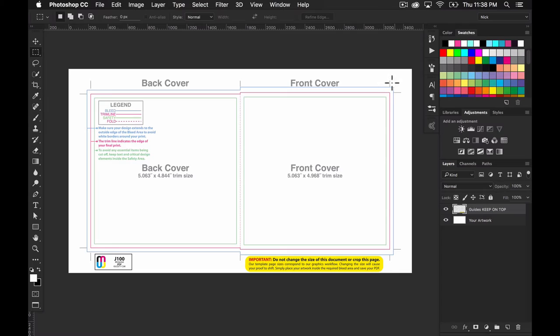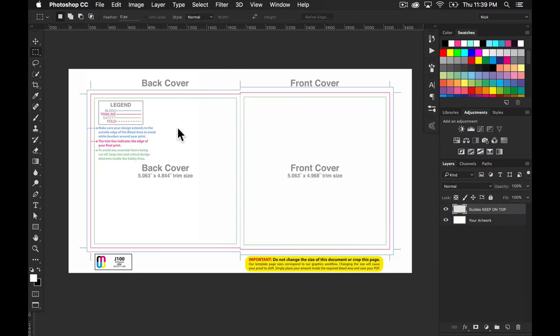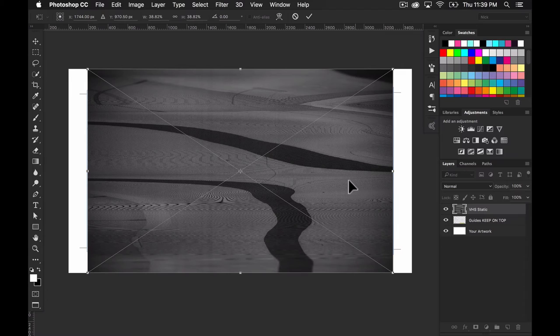Now we're going to bring in some pictures — that photo we want to use for the front cover — trim it to fit within the template, add a basic title, and then save it for print. I've got a photo on my desktop: some VHS static that's been slightly edited. We'll pretend this is the front cover graphic. There's a link to download it in the description, or you can use your own pictures. In Photoshop, go to File > Place Embedded — this is how you import a picture into Photoshop the right way.